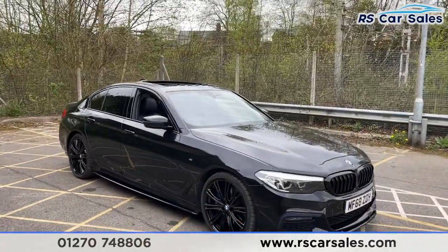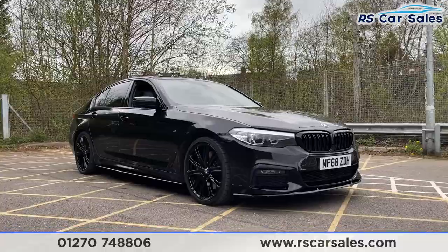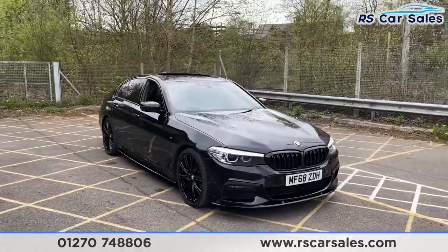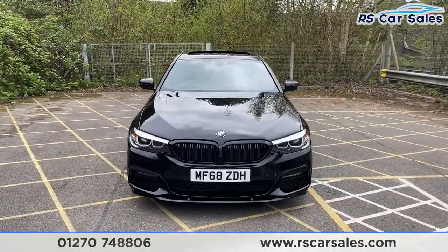We've got the black sapphire metallic exterior paintwork and as you can see the vehicle is all stealthed out — looks absolutely fantastic — with the black kidney grills at the front as well as the black splitter down below.